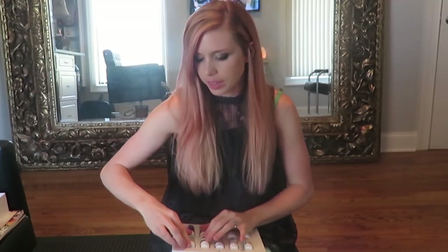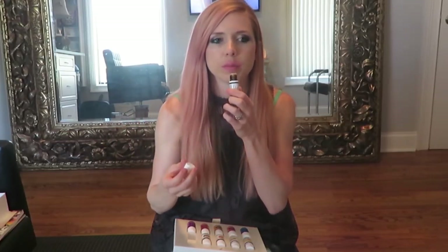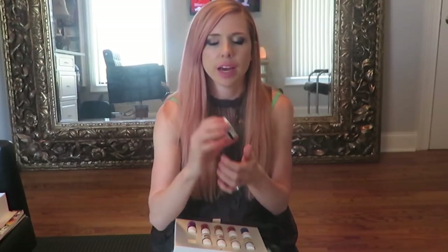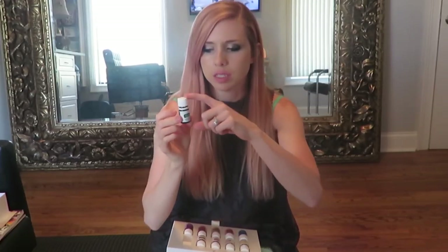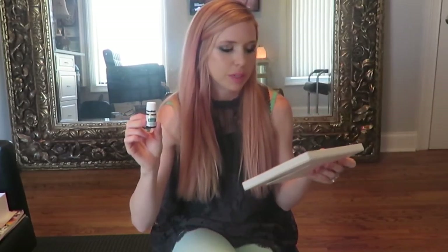Peppermint smells great and is really good for headaches, migraines, and tummy issues. I actually used peppermint when I was pregnant with the girls whenever I had nausea - I always wanted peppermint. I wish I would have had this then. I put peppermint in the diffuser a lot - at least a drop or two with other essentials. Lemon and peppermint together smells really amazing.